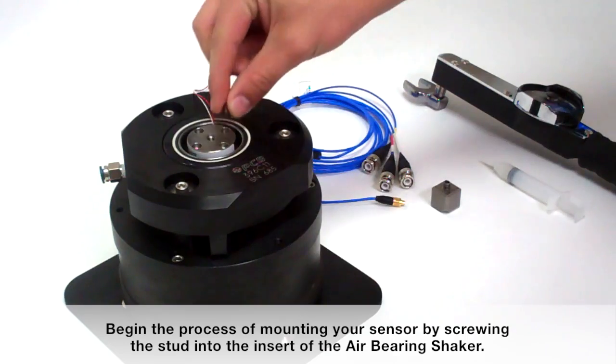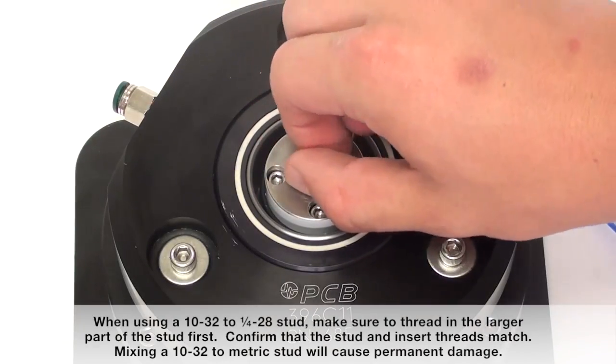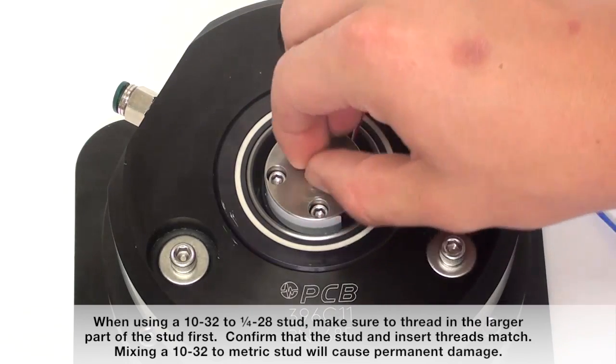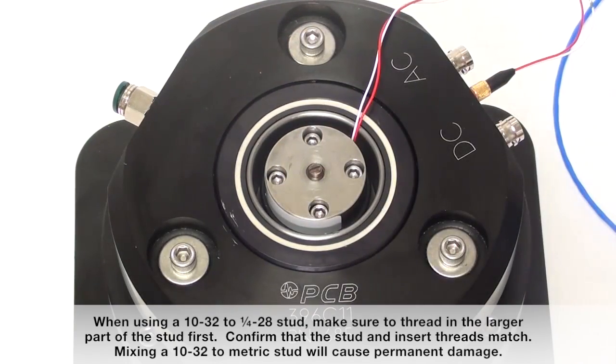Begin the process of mounting your sensor by screwing the stud into the insert of the air-bearing shaker. When using a 10-32 to ¼-28 stud, make sure to thread in the larger part of the stud first. Confirm that the stud and insert threads match. Mixing a 10-32 to a metric stud will cause permanent damage.